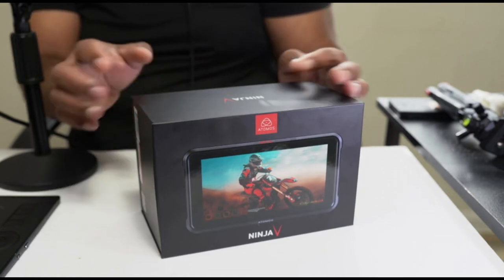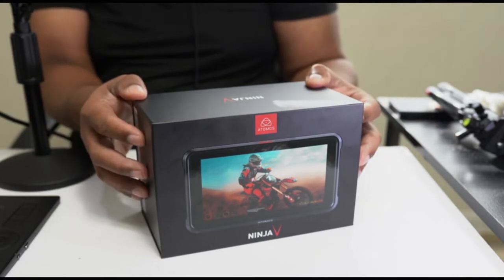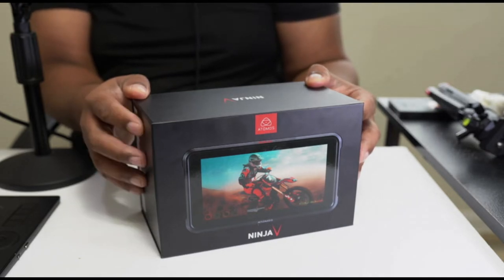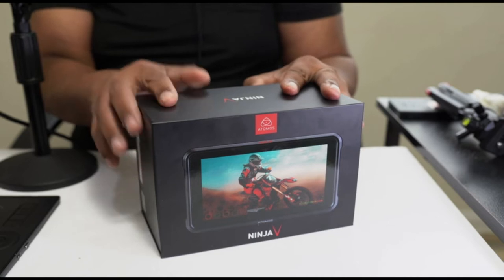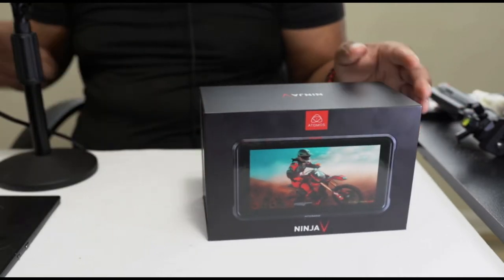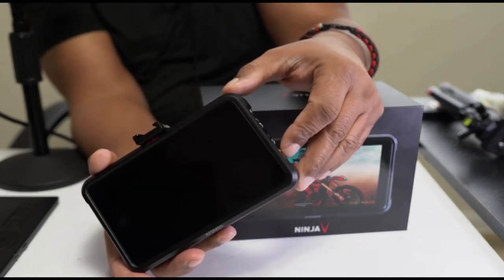It comes with a number of accessories that you will need, depending on where you are in the world and how you're going to be powering this. You will need a battery to power this and you will also need an SSD for recording. What comes in the box — you get the Ninja V itself.